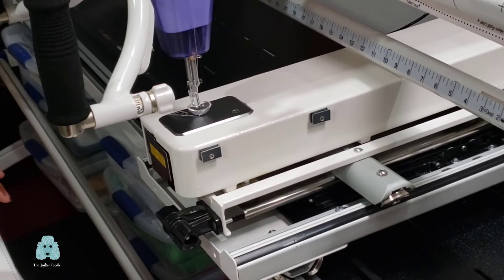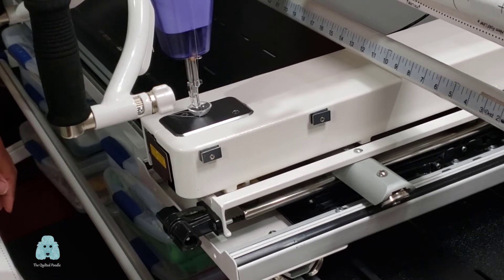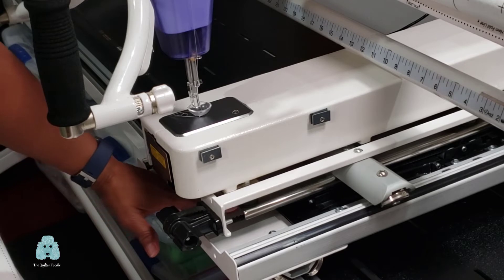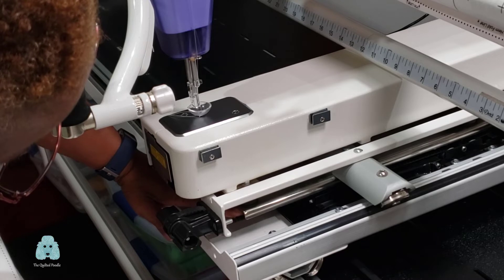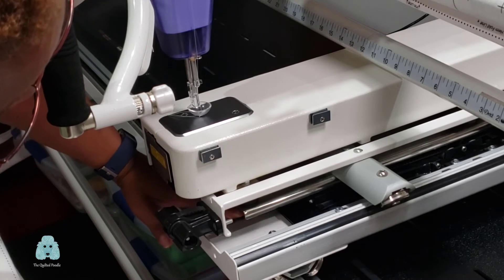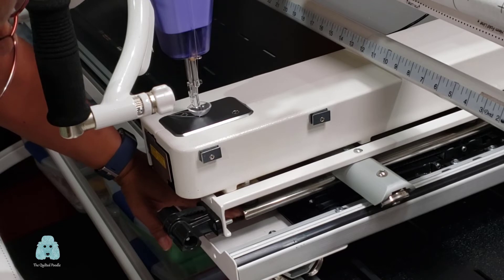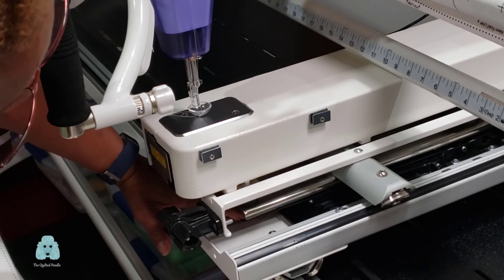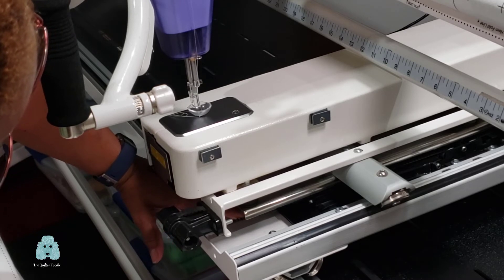When examining the vertical belt for tightness, it's a little more difficult to see — you can just barely see the belt. You can only push down on it a little bit; it doesn't have as much give as the horizontal belt because it isn't as long. So you can only push it down a little bit once you have made the adjustment.